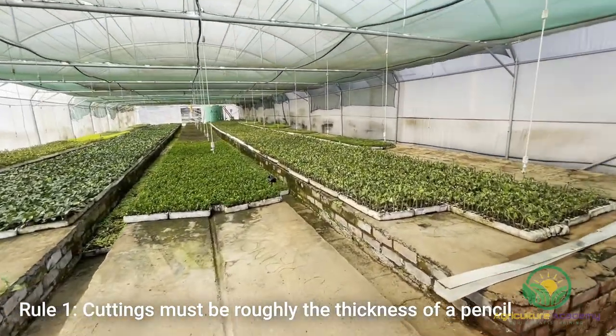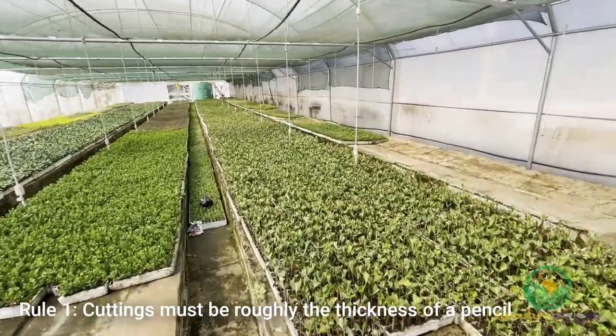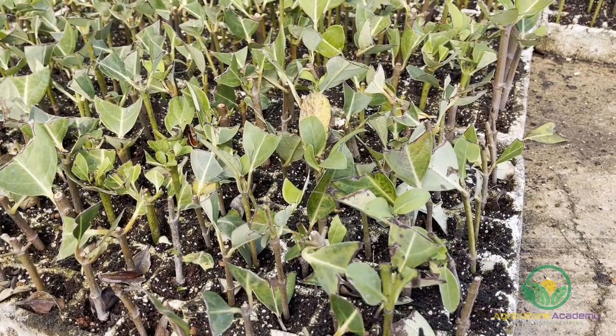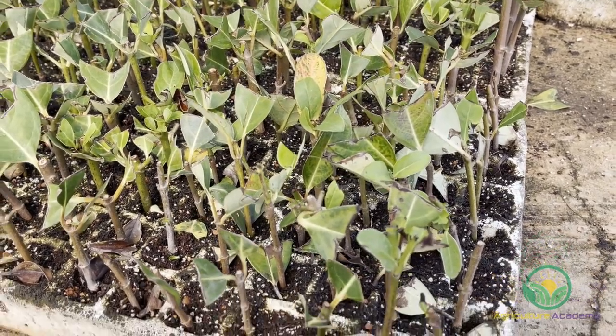Rule 1: Although viburnum can develop roots at almost any thickness, it is best to cut stems that are roughly a pencil's thickness. Usually this will be stems that have grown in the current season which have had some time to harden off and become sturdier.